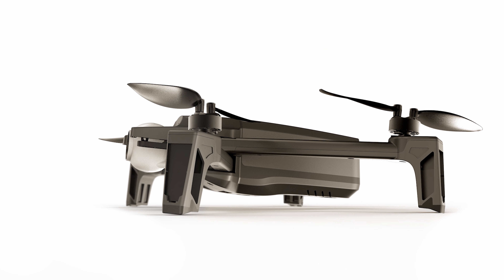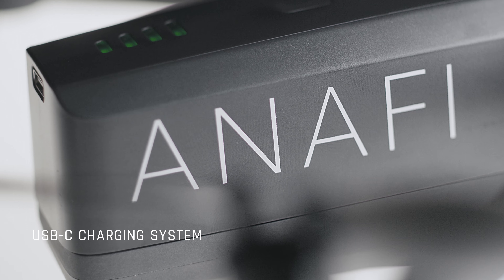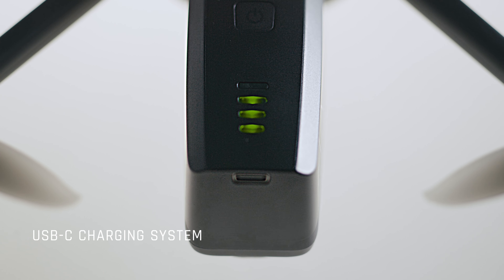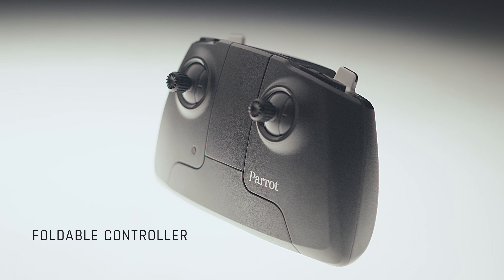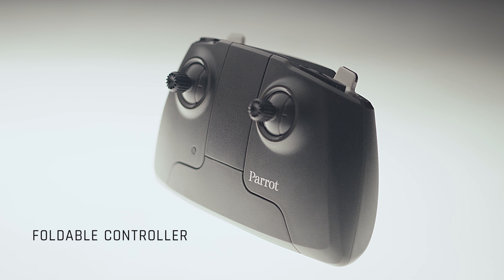We equipped the drone with a USB-C charging system, compatible with the latest power bank, smartphone and laptop chargers. One of Vanaphy's unique characteristics is its ultra-compact form.